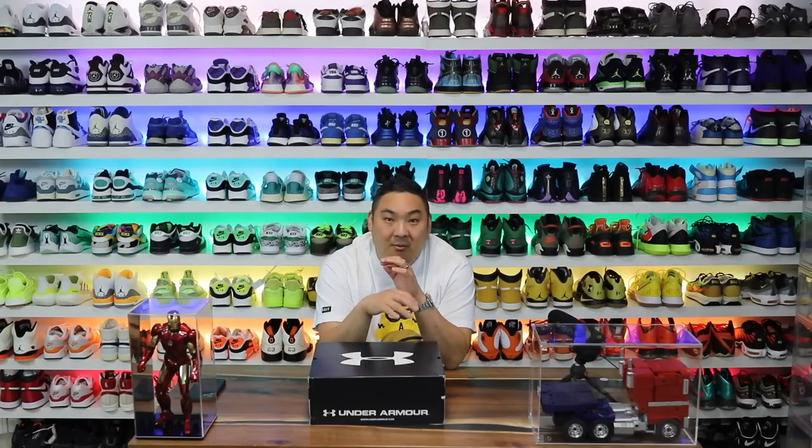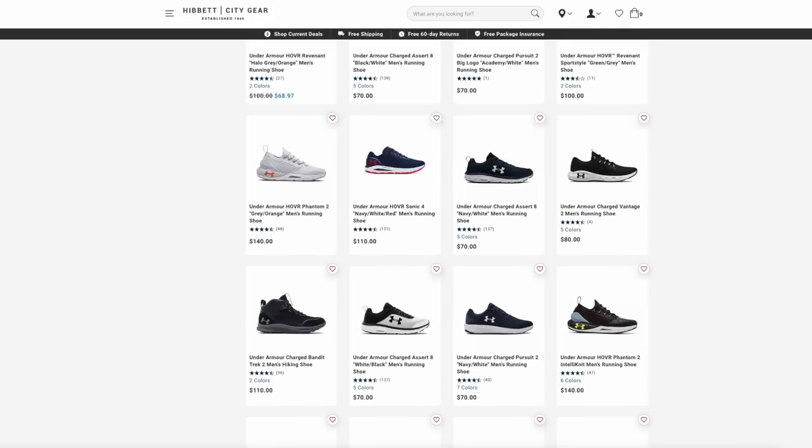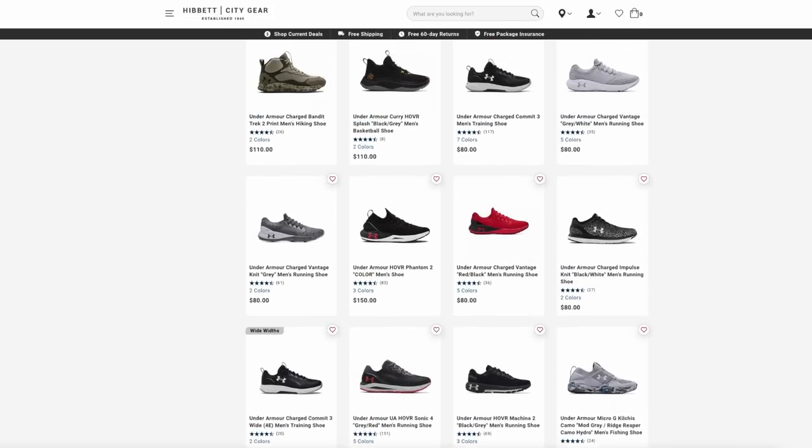I saw some comments on my videos saying to try out Under Armour — that I'd been sleeping on them for a while. So I went over to Hibbett Sports' site, looked through all the Under Armour sneakers, and then saw these that really caught my eye.